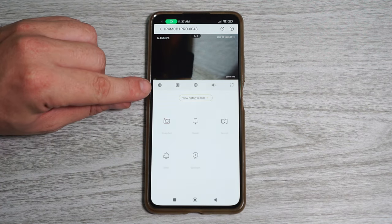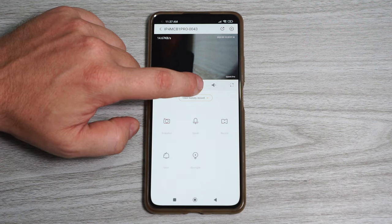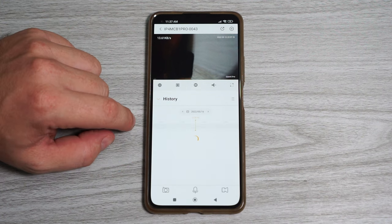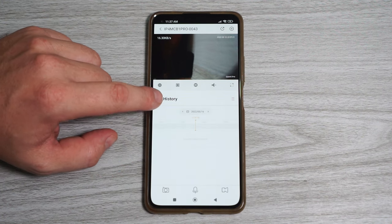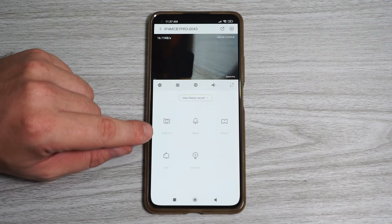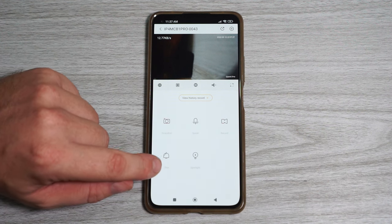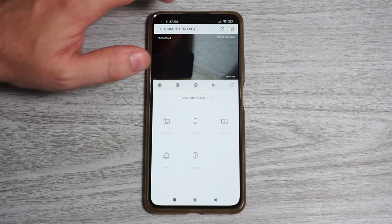In the app we can pause live view, view multiple cameras, change the image quality, turn audio on and off, and go full screen. In view history record we got all the recordings on the microSD card. From here we can take a snapshot, talk through the camera, record video, turn on the siren, and turn on the spotlights.